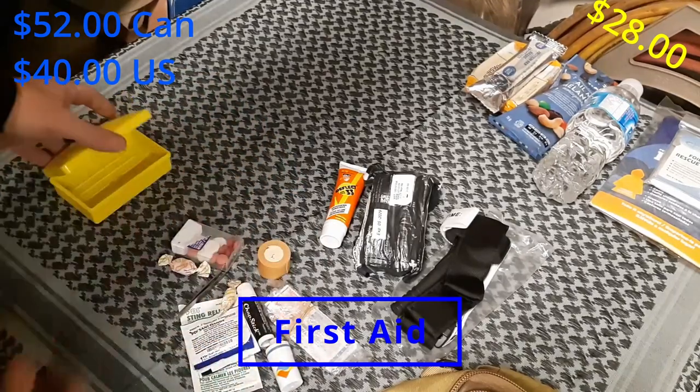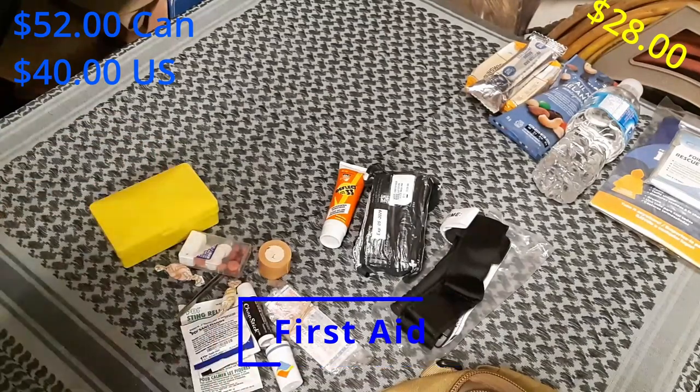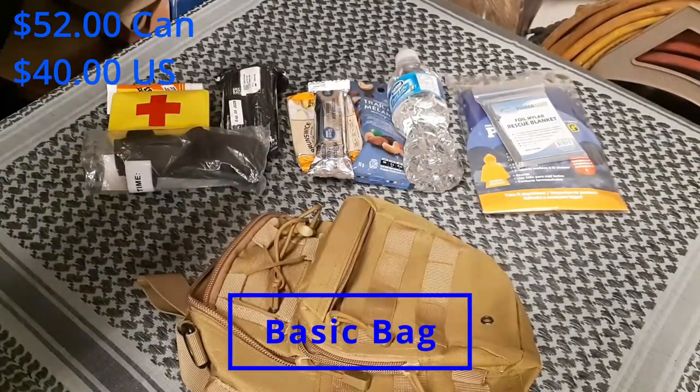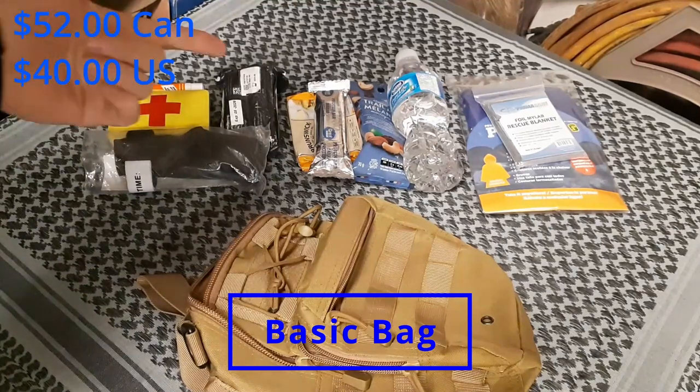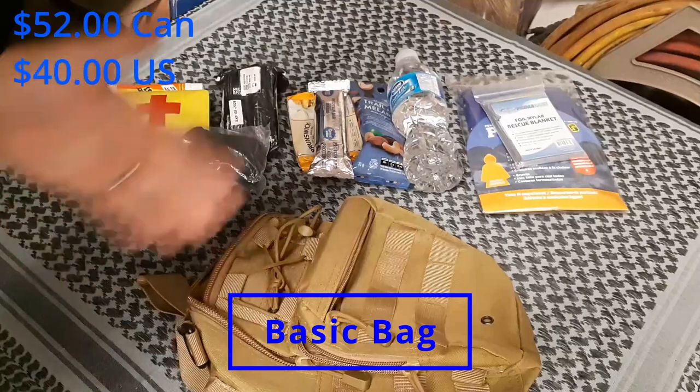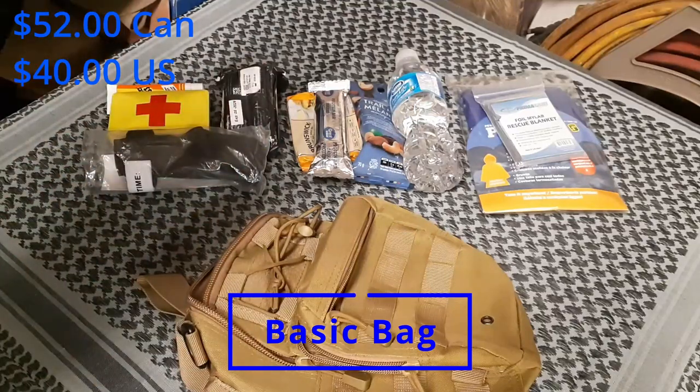All of those items fit in here, making a nice compact package. At its most basic, this is your get-home bag — you've covered all the basics. You've got some shelter, you've got water, you've got some food, you've got first aid, you've got a bag. Altogether that's about $52 Canadian or $40 US.